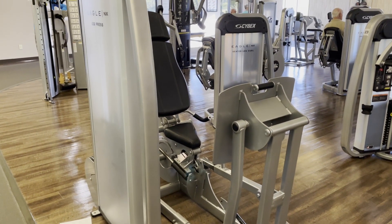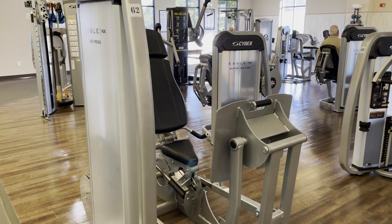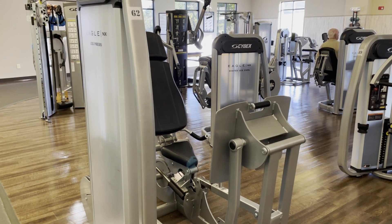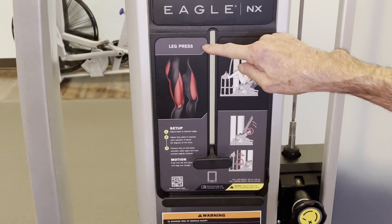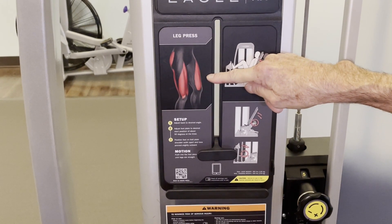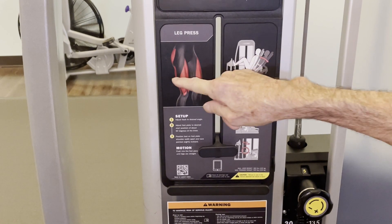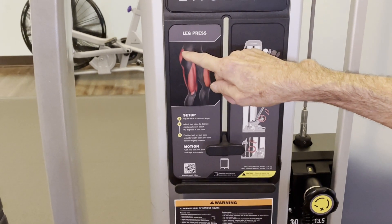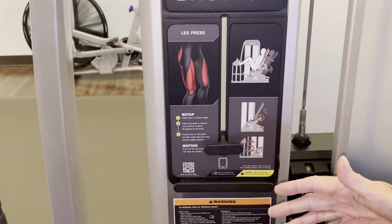Maintaining leg strength keeps you functional well into your 90s. Loss of leg strength is a major cause of falls and fractures in seniors. One of our members is 103 years old and he's using these Cybex machines. Each Cybex machine will tell you which muscles it exercises — this one shows the front and back of the thigh, the quadriceps and hamstrings, and the gluteus maximus. It's a great machine because it hits all three of the major leg muscle groups.